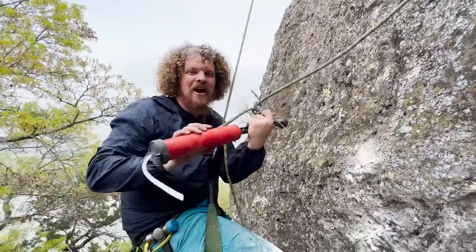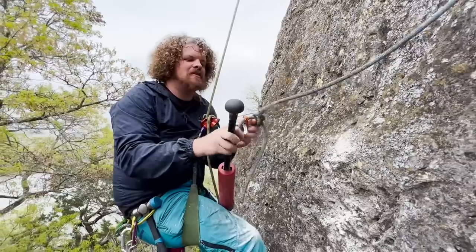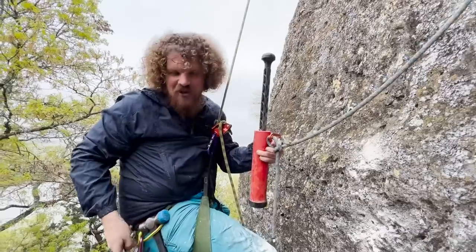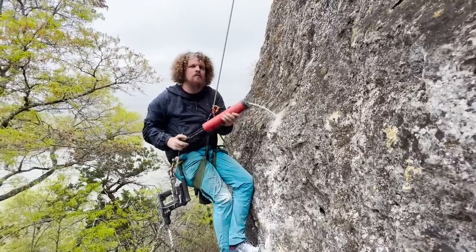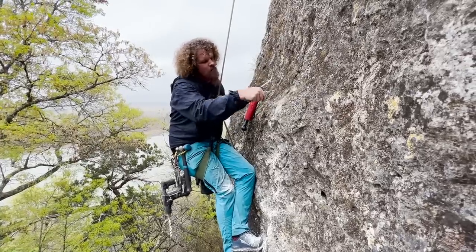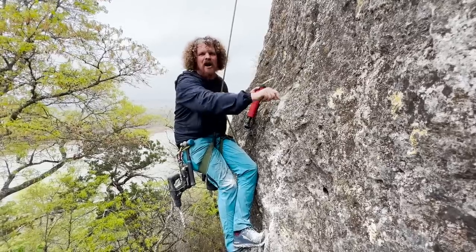We got a gift from our local guide up top. Apparently these are the tools you're supposed to use in this rock. I've been very spoiled with the granite I've been bolting in recently. I'm creating a larger hole with the brush, which is fine because it's a glue-in.